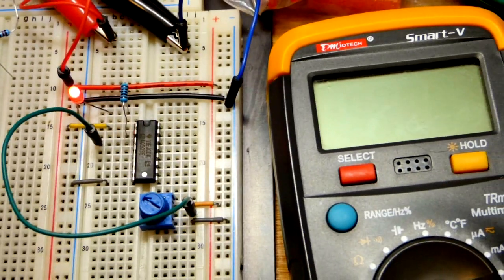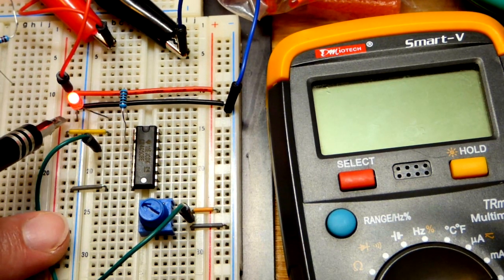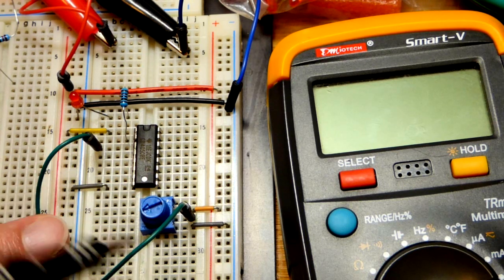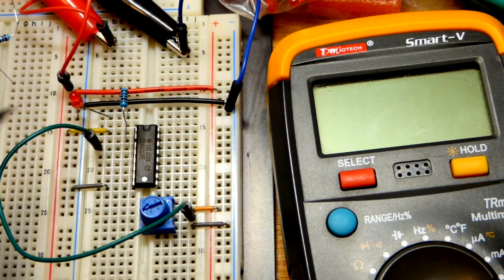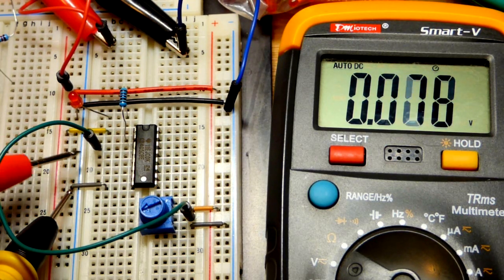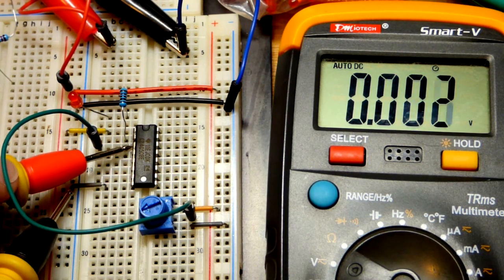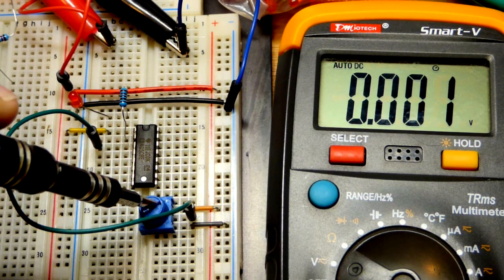We have a 1 kilohm resistor at the output going to an LED which goes to ground, so the output is high and the LED is on. We're using a trim pot as a voltage divider. The supply is set to 5 volts - measuring 5.15V. The wire from the middle pin of the trim pot goes to pin 3, the input. Right now it's slightly less than 2.5 volts and the output is low.